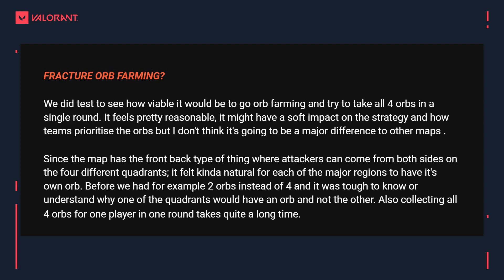Finally, an interesting question about Fracture: because there are four different quadrants to attack from, there are four orbs — meaning an agent like Skye could theoretically go hungry-hippos and collect all four orbs to get more than halfway to her ultimate in one round. The devs say they tested orb farming and it felt pretty reasonable — it might softly impact how teams prioritize orbs but shouldn't be a major difference. Collecting all four orbs in one round takes quite a long time, and from playing it the host confirms you're kind of throwing by trying to farm all the orbs since you're not participating in fights.